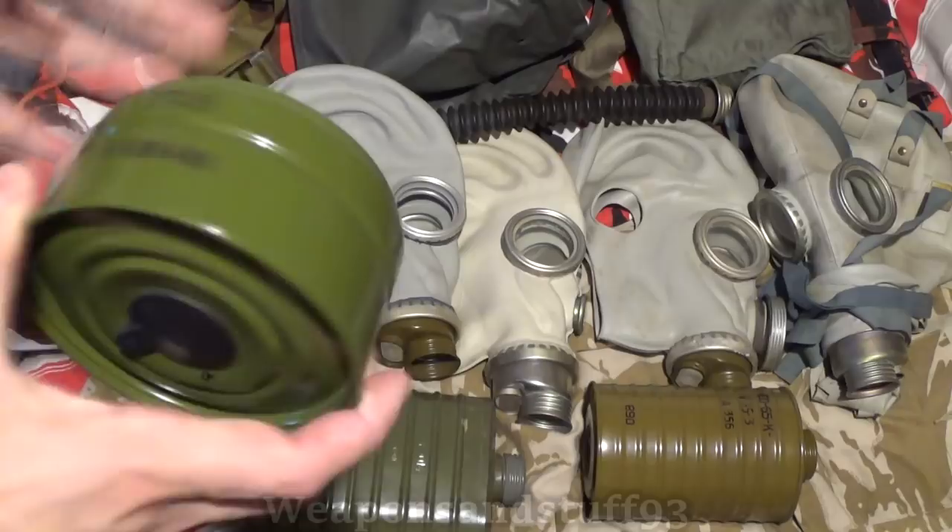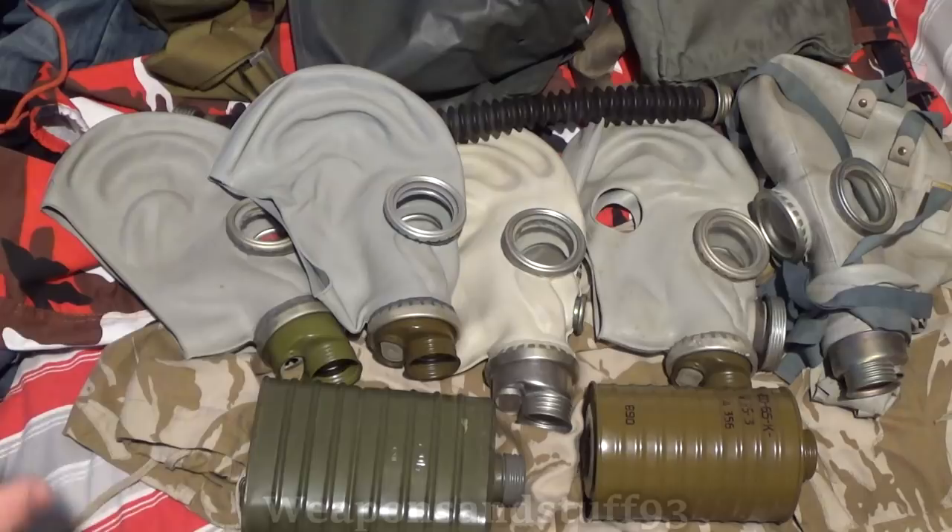Unlike the other masks, GP5 kits normally came with the GP5 filter — it says GP5 on it — that you would screw directly onto the mask itself. You wouldn't normally have a hose and a canister, although I have seen GP5 kits that do seem to have the black GP5 mask, a hose, and then some sort of coffee can filter. So maybe there was a civil defense variety version that did come with a bigger canister. But for the most part, they come with the famous GP5 asbestos filter and the GP5 mask. All these filters have asbestos in them, by the way — there's not a magic one that doesn't.